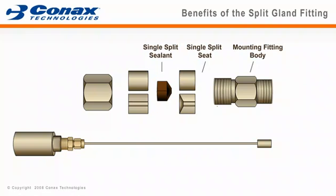The split sealant is split on one side so that it can go over and around the probe. The split follower is comprised of two identical halves that compress the sealant into the seat. Finally, the seal fitting cap is used to torque and hold the assembly together.